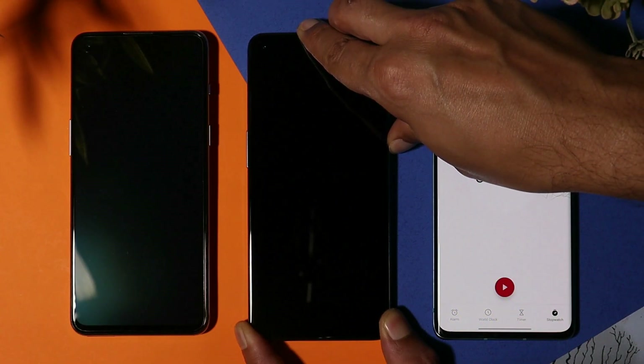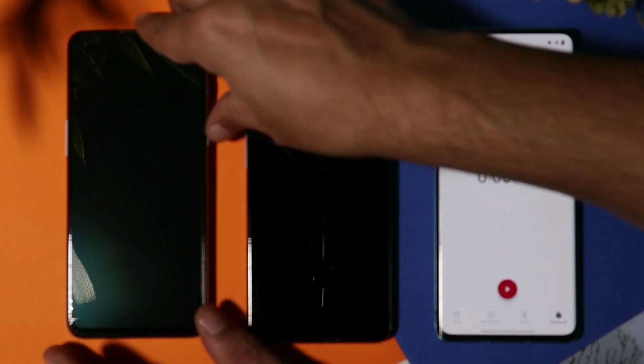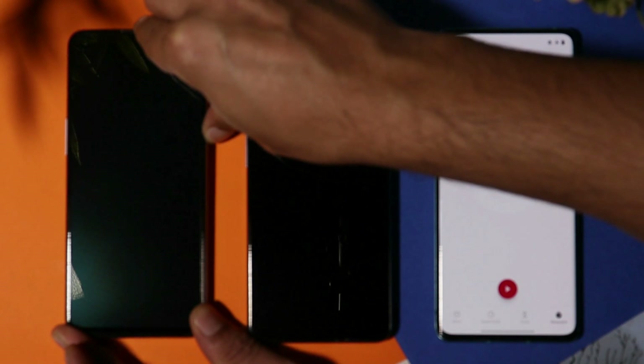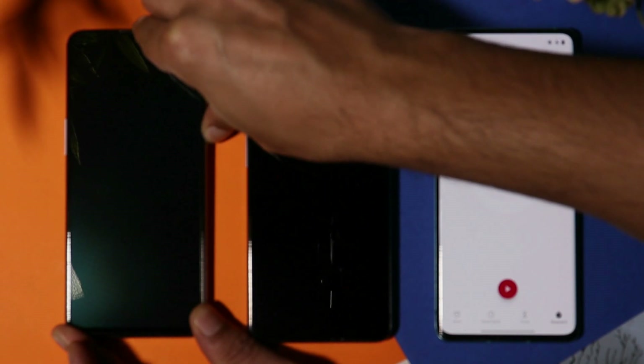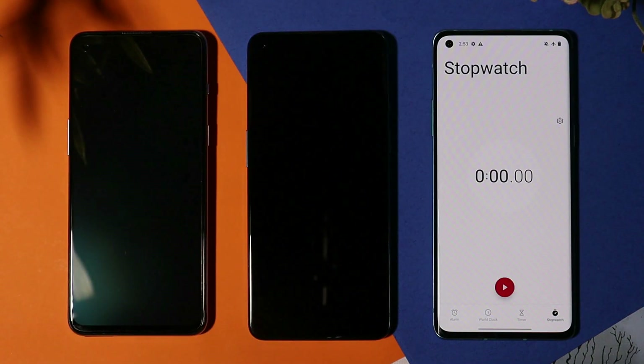Let me show you that both devices are completely dead. I'll press the power key — you can see the OnePlus 9 show the dead battery screen, and the same thing appears on the OnePlus Nord 2 Pac-Man edition. So both phones are completely dead.